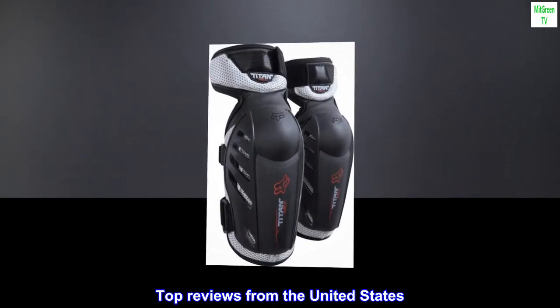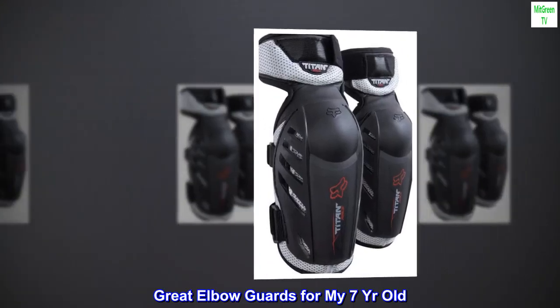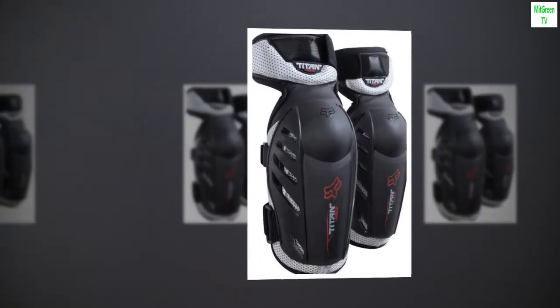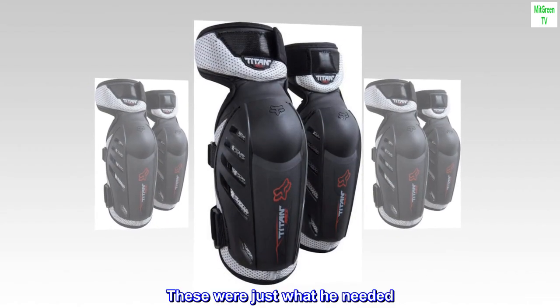Top reviews from the United States. Great elbow guards for my 7-year-old. My son has constantly scraped elbows from crashing. These were just what he needed.